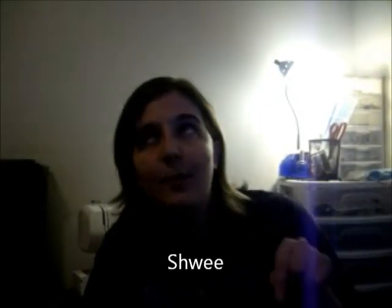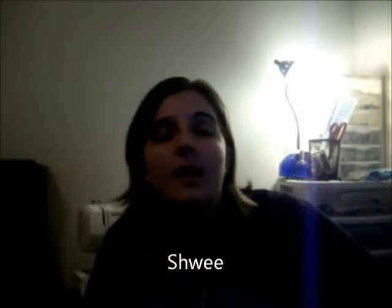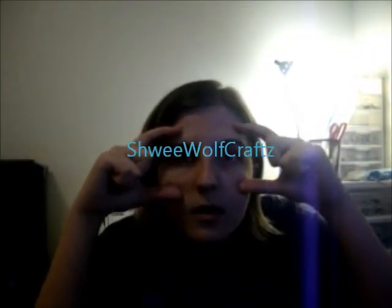Thanks for sticking with me, you guys. If you have any questions, comments, concerns, or you just want to leave a nice comment, just comment down below. Or you can find me on Fur Affinity — I have two accounts. One is my drawings account, which is Shwee — capital S-H-W-E-E. My other account for fursuiting and crafts is Shwee Wolf Crafts. I'll put that link right here. Just look me up on Fur Affinity. I think that's about it for this time, so peace out!